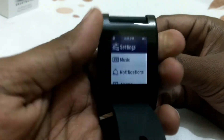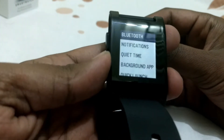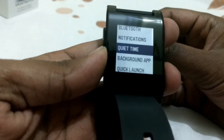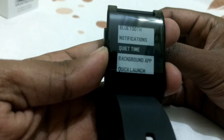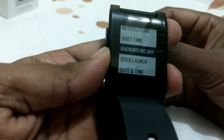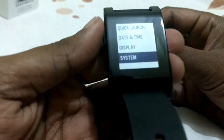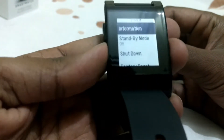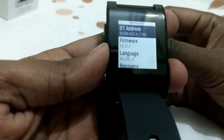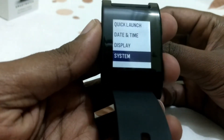In the settings option we have Bluetooth connected, video settings, notifications, and quiet time — you can choose the watch to keep quiet so you can sleep well. There's also background app control, quick launch for shortcuts, date and time, display brightness, and an about section showing firmware details, language, and a reset option.